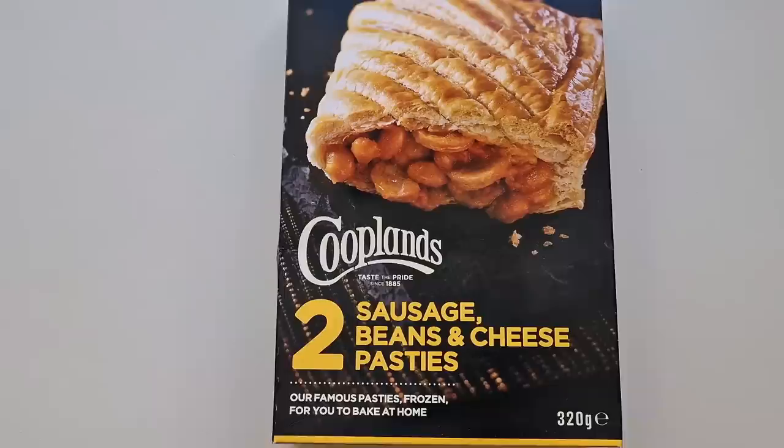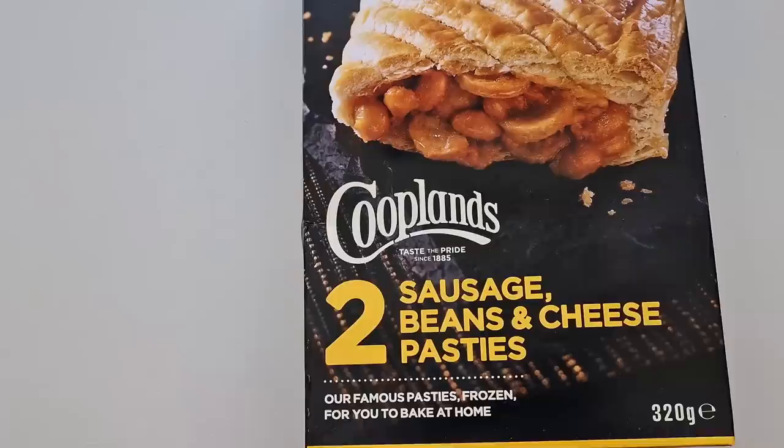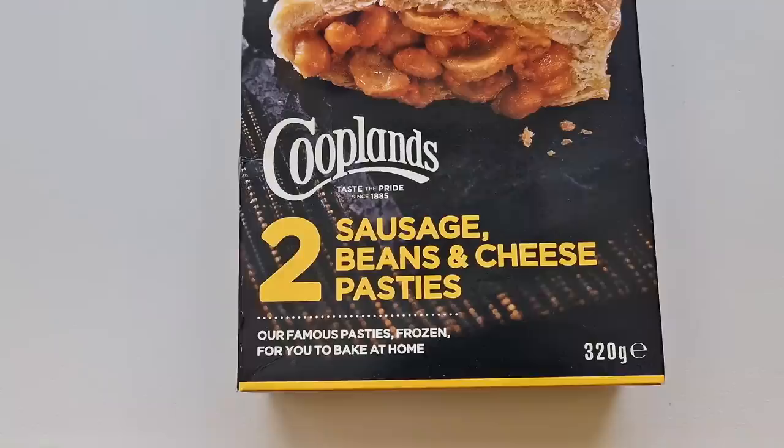So I was having a little walk around as you do, and I've come across these in the frozen counter. The Coatlands 2 sausage, beans and cheese pasties - our famous pasties, frozen for you to bake at home. 320 grams. Now these are £1.50. I just thought they look pretty good. I was drawn in by that picture.